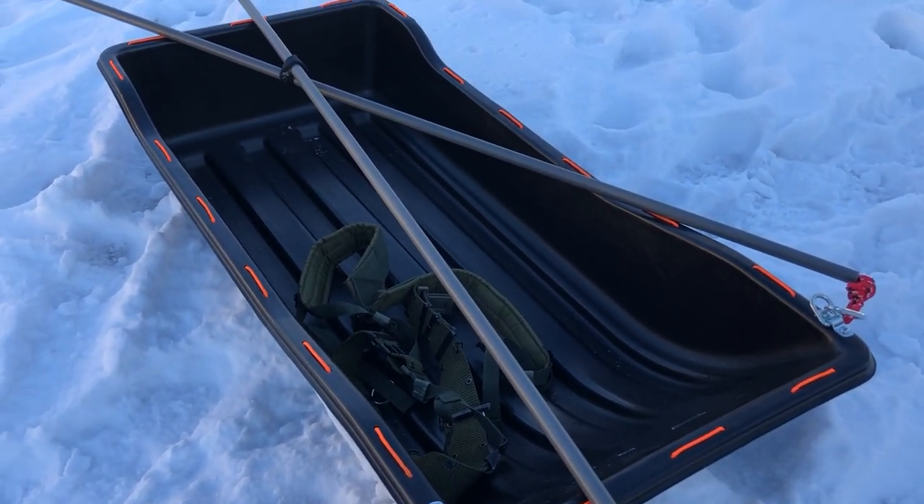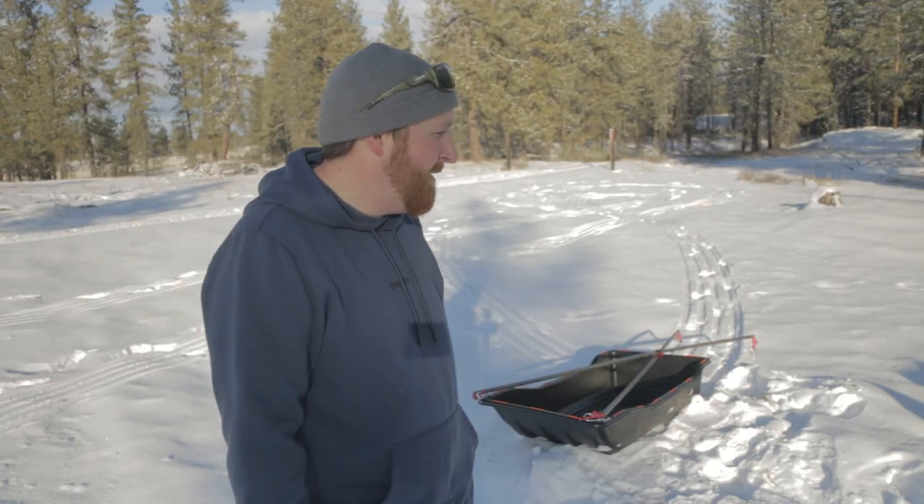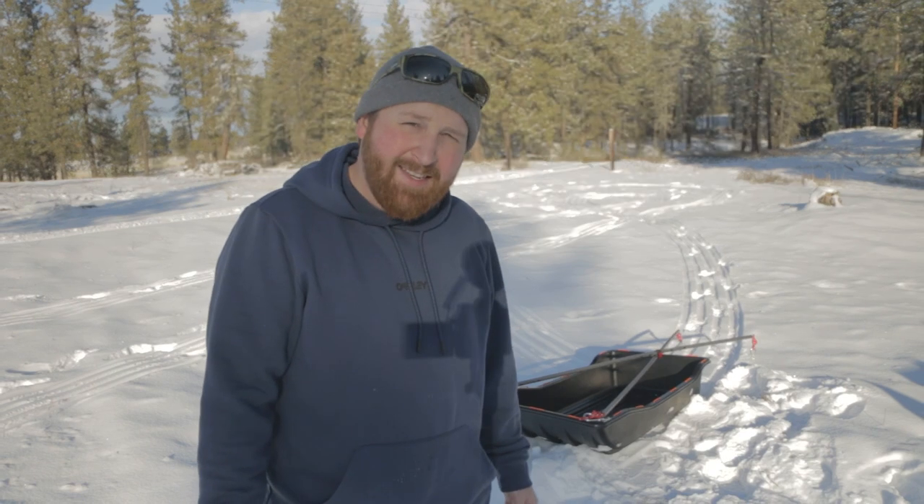I'm super excited about this, you guys - I think it turned out great. Anyway, thank you guys for watching. I hope you enjoyed this and learned something. I'll see you in the next video.